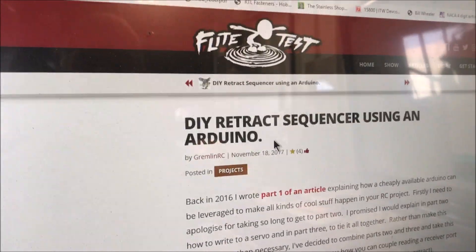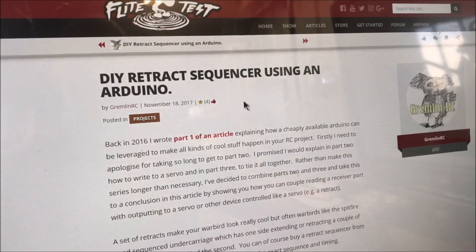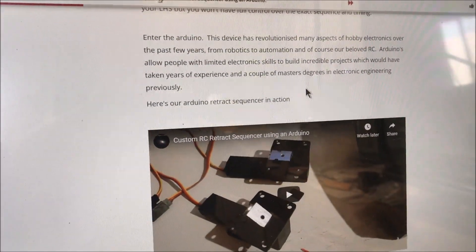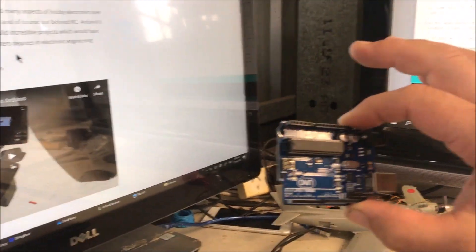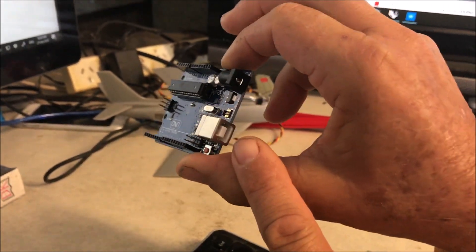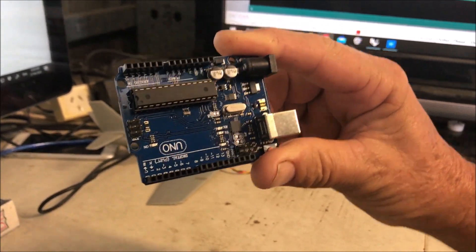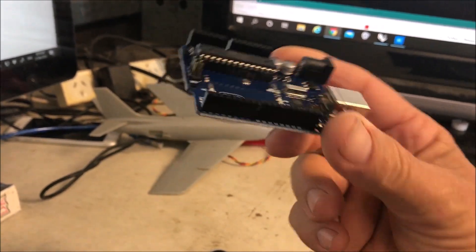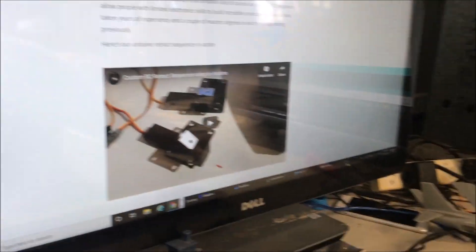A little bit more Googling and we came up with FlightTest — they've already done this, so you can just make your own. Basically a sequencer works off an Arduino, which is just a little dedicated computer. You hook it up to your USB, load a simple program into it, and it sequences signals, reads pins, makes things happen, and drives servos. Pretty simple, about $10 worth of stuff.